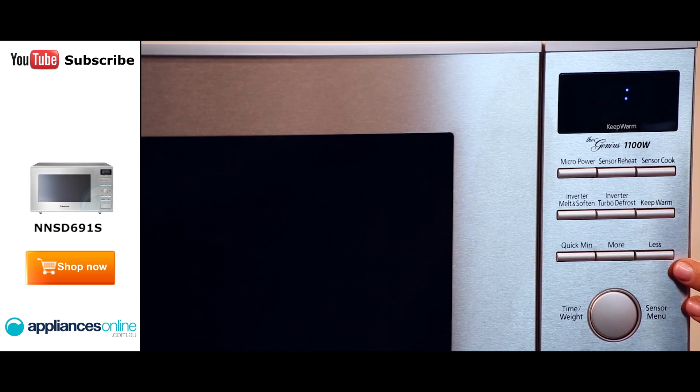At the front we have the control panel which is made up of a number of push buttons and a rotary dial control for intuitively selecting a cooking time, food weight or sensor cooking mode.